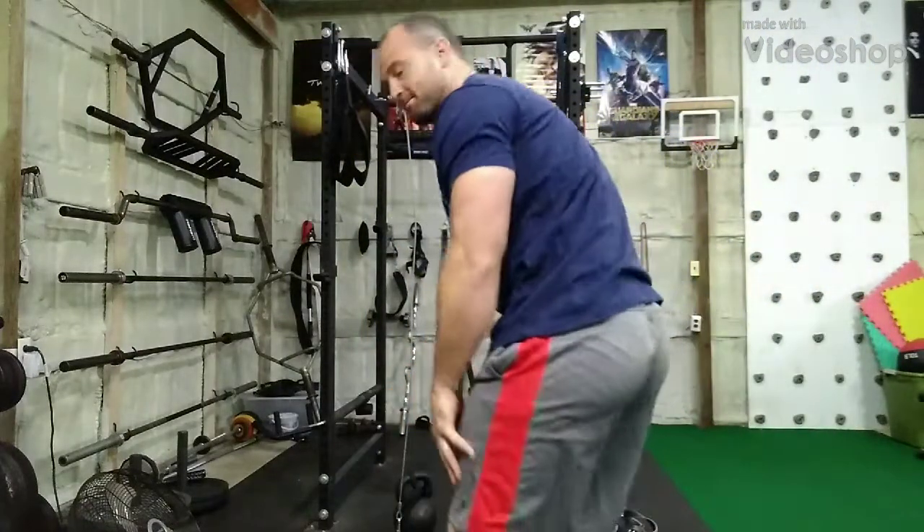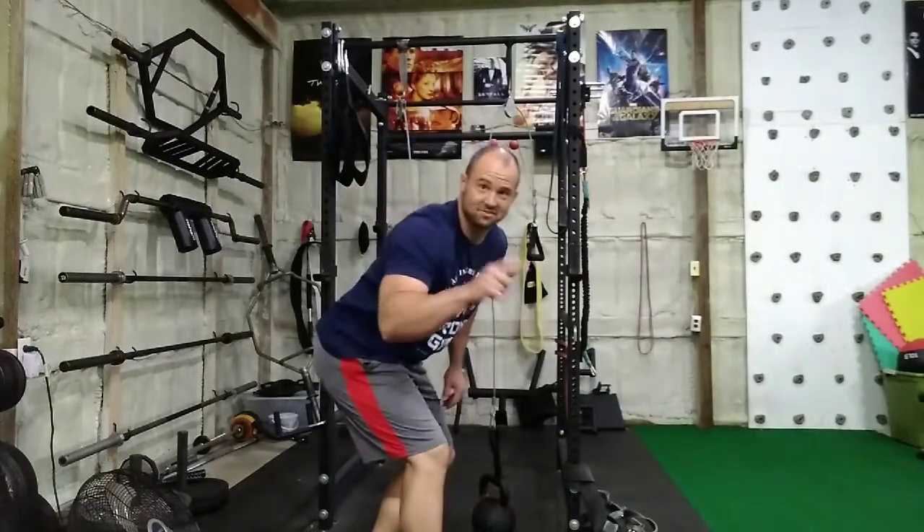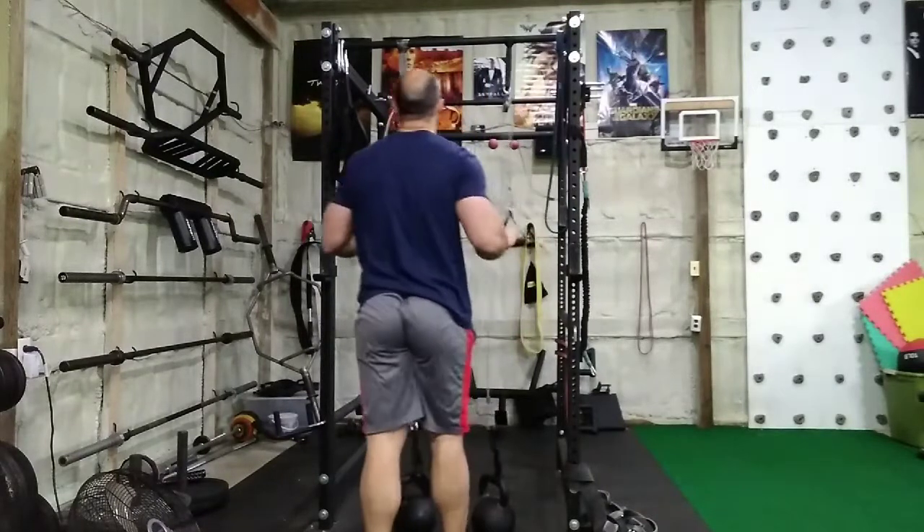What's up guys, I'm going to demo a quick exercise and then talk about it for 40 minutes.